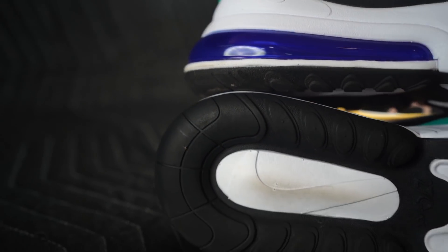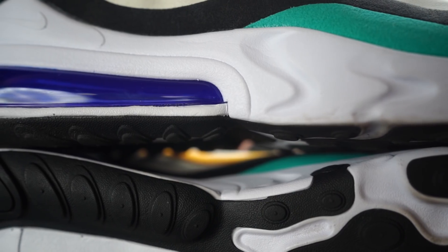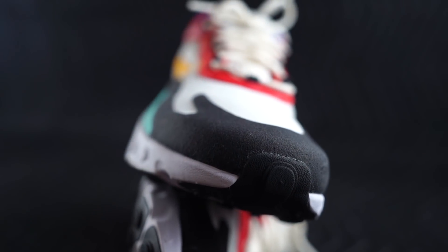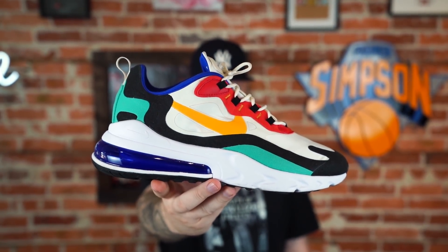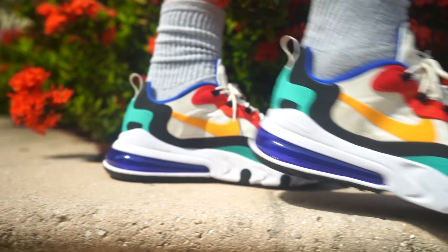This is actually not a very comfortable sneaker. Of course everything is relative — I love Nike, but Nike makes a ton of sneakers that are way more comfortable than these. There are two things: number one — and I mentioned this even in our initial review, we'll put a link in the description — the transition while you're walking is off, it isn't smooth.